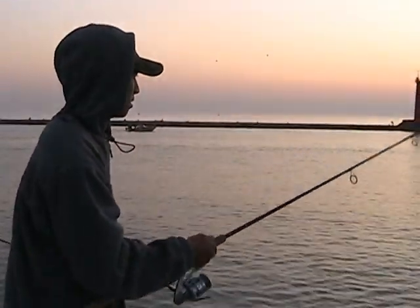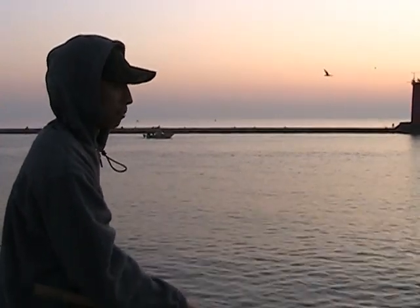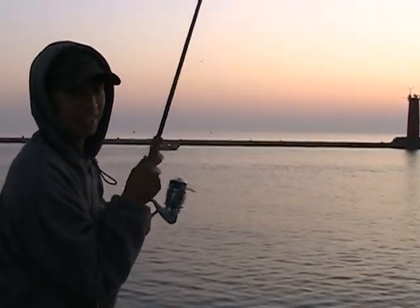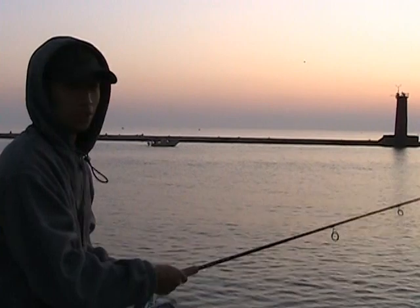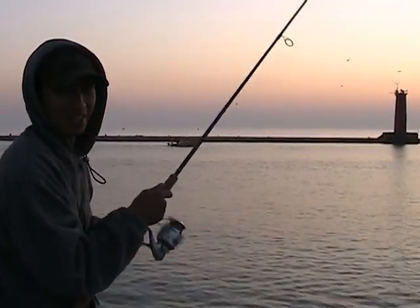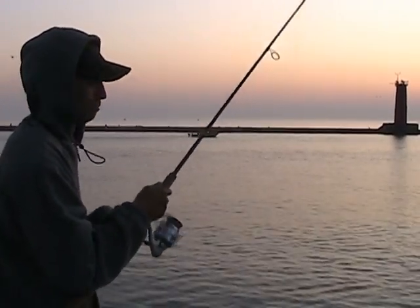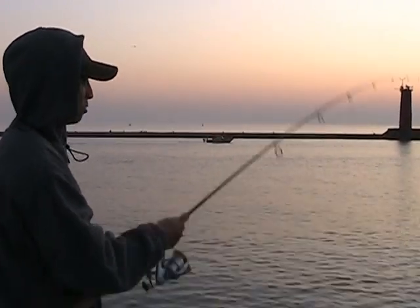Basically this morning has been just insane. We've had salmon just surfacing like crazy after baitfish, and literally jumping out of the water for them. So this is why we're all just sitting here trying to cast and get them, and hopefully with luck we'll at least land one.